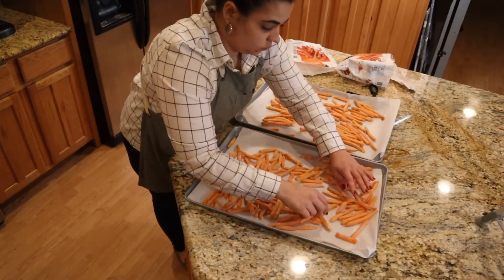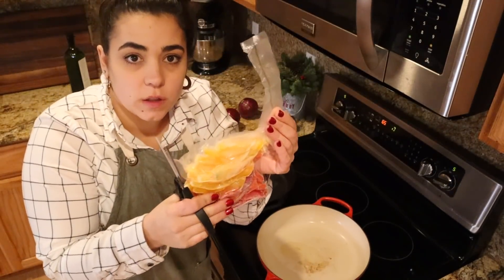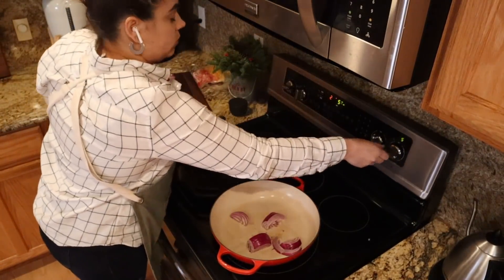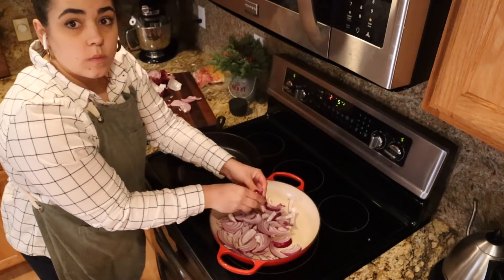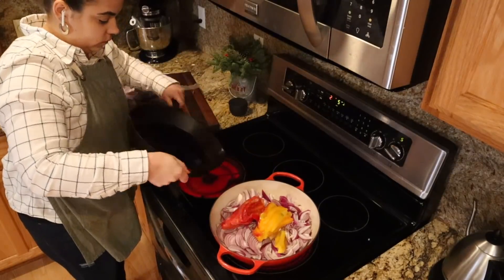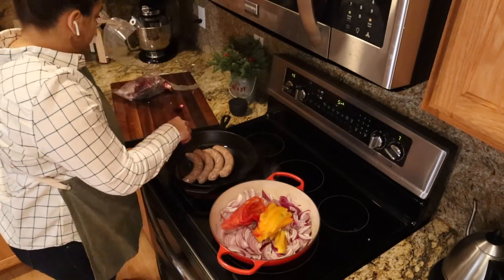I put two pans on the stove to warm up. These are some peppers from the garden — I sliced them up. I love having sliced peppers in the freezer because it saves an extra step. I put a little avocado oil in each pan. I sliced up some onions as well — these are onions I purchased from a local farmer I used to be part of their CSA, community supported agriculture. I bought probably 40 pounds of onions from him in August and they're still looking really well, no issues with them going bad.